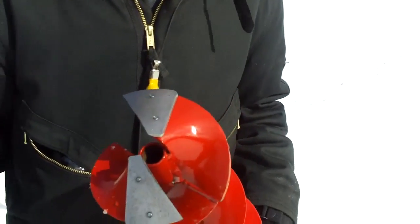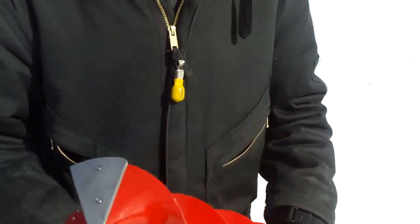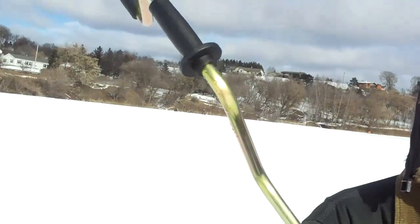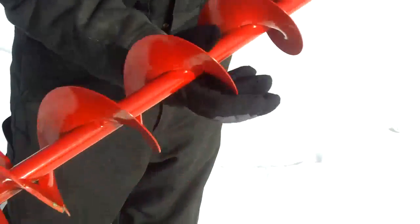Hey world, Skinny Trucker here in the UP doing our favorite pastime, ice fishing. Bought a new Nils USA hand auger and just want to give everybody a comparison. The first auger I bought was this jewel right here, the Eskimo Barracuda. I'm making this video for two reasons. One is my good friend and co-worker Wild Bill down in Dallas, Texas — I want to show him the difference between the two augers.